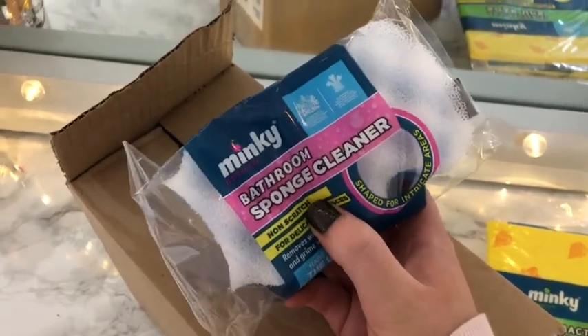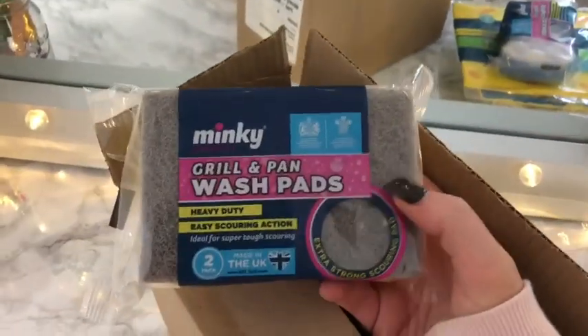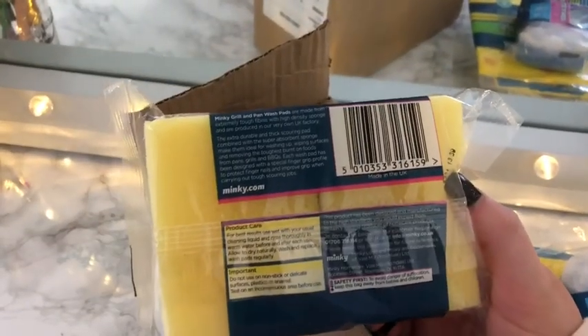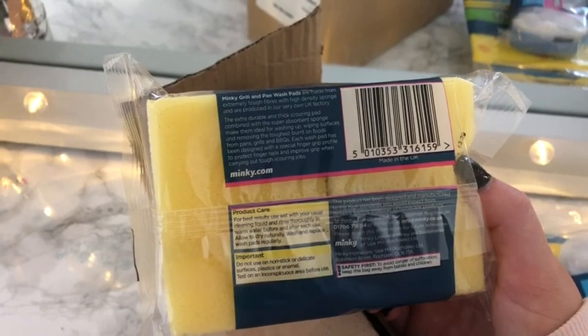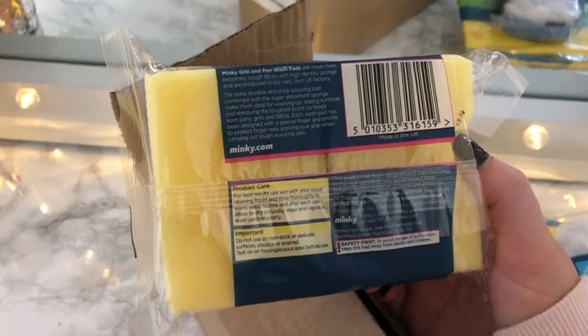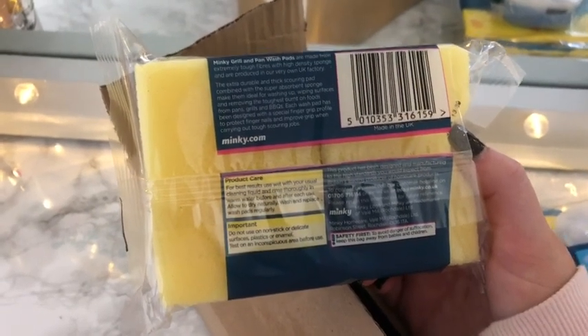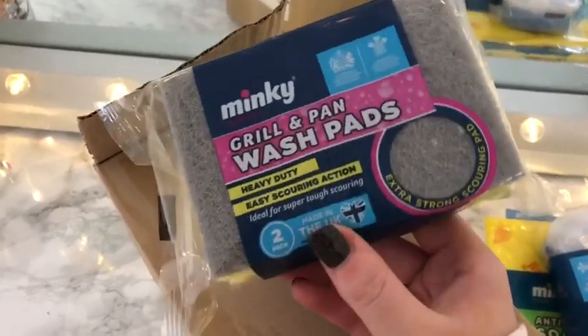It's Saturday and I was supposed to have an early clean but I've slept in. I didn't want to clean without showing you the unboxing first. Item number five is grill and pan wash pads — heavy duty, easy scouring action, ideal for super tough scouring, and also made in the UK. It comes as a two pack. Minky grill and wash pads are made from extremely tough fibres with high density sponge. The extra durable scouring pad combined with the super absorbent sponge make them ideal for washing up and removing tough baked-on foods from pans, grills and barbecues. Each wash pad has a special finger grip profile to protect fingernails.